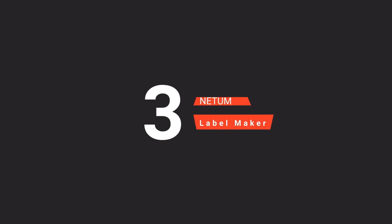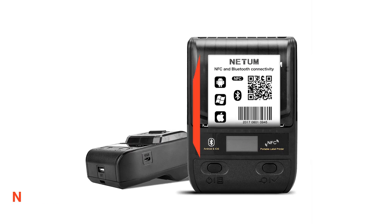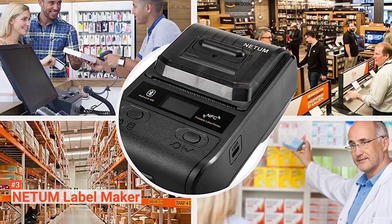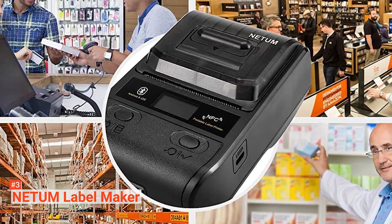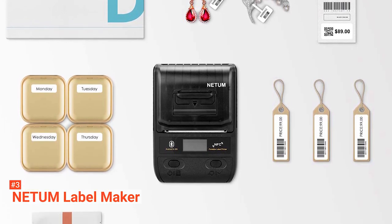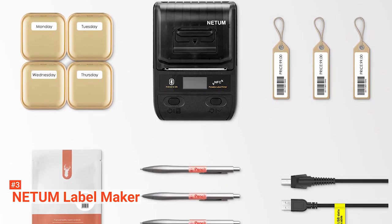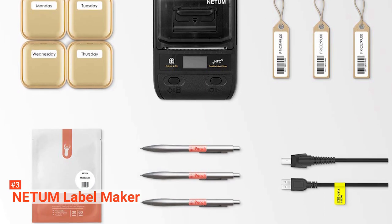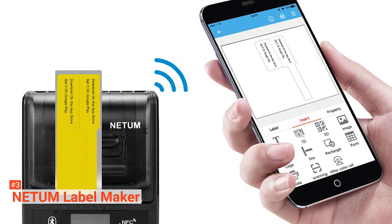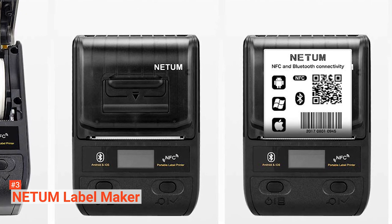The third product on our list is the Netum Label Maker. Netum Label Maker is a lightweight and palm-sized label maker portable enough to carry with you anywhere. It has a rechargeable lithium battery that lets you enjoy smart label printing anytime. The device comes with an auto sleep mode and awake feature that helps you save power when it is not in use. Moreover, Netum has a free G5 printing app that you can use with your Android and iOS devices. This label maker prints at a speed of up to 30 millimeters per second, so there is no need for you to wait long. It also does not create any unnecessary noise, allowing you to have a perfect work experience.